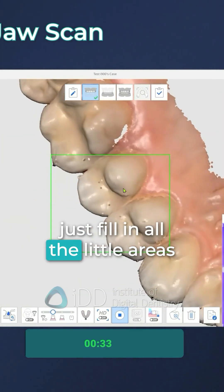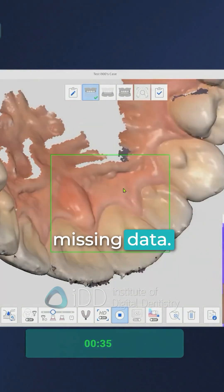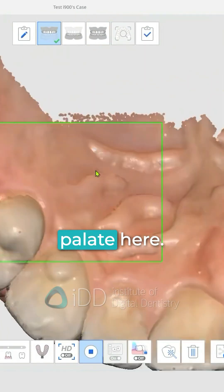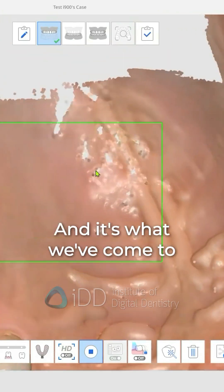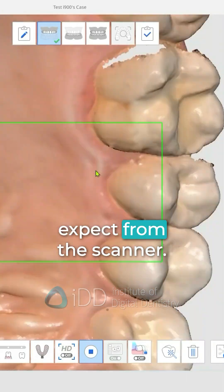We can also scan the palate here, and the Medit i900 handles this very well. It's very easy, and it's what we've come to expect from the scanner.